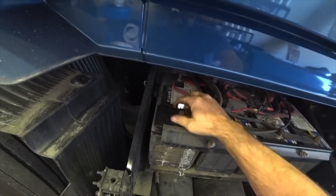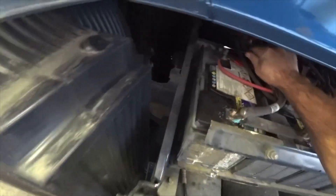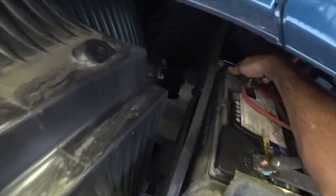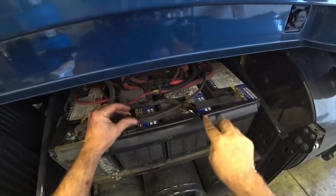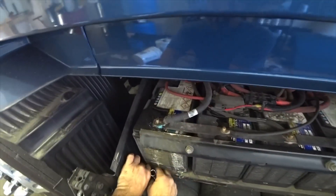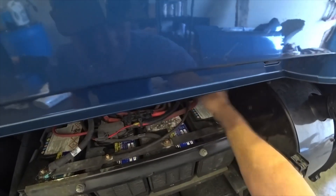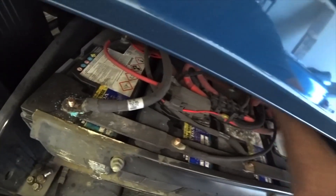I did a lot of research on battery testers and actually called Midtronics and talked to them. That's the tester they recommended because you can actually test four batteries at one time. With a lot of testers you can't - you have to individually tear them apart, which is a pain. Every time you have a truck in for service, you can hook it up, do a quick test, and if they test out good you're good to go.